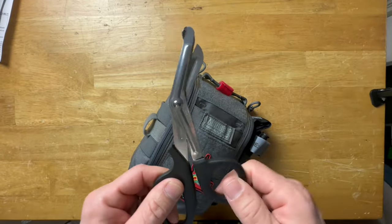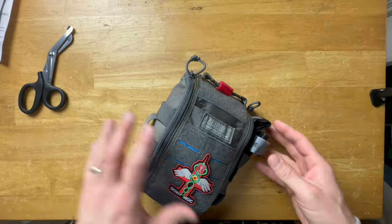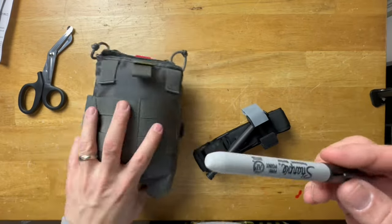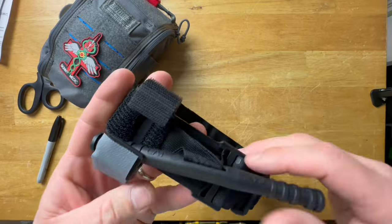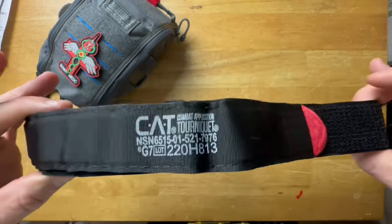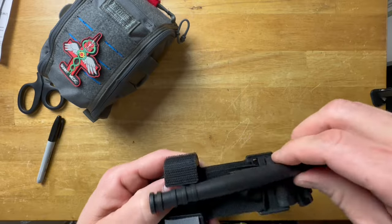On one side there's stretchy elastic material, and it comes with a set of trauma shears — great for cutting clothing or a seat belt. On the other side you have a Sharpie if you need to take notes or write on something. And there's a CAT tourniquet. In my opinion the CAT is the best all-around tourniquet. You need to stage this correctly — please don't leave it in the packaging. Seconds could matter, so it's not worth taking the chance.